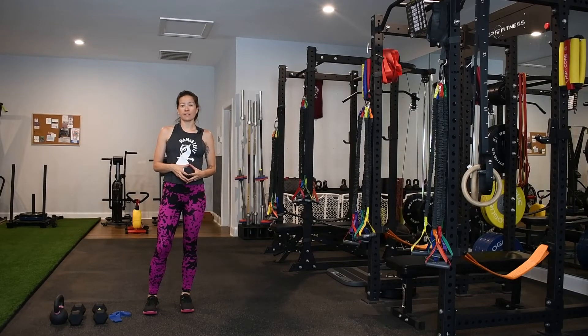For the various farmer carries that we have, we have where you're holding two weights down by your side, holding two weights up by your shoulders, you can hold just one weight down by your side, or you can hold two different weights. The only thing that's really different is the type of carry that you're doing, so we're going to talk about all of them in this one video.